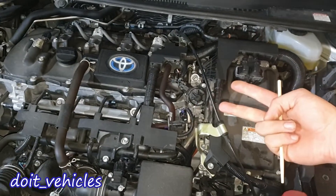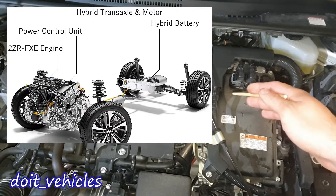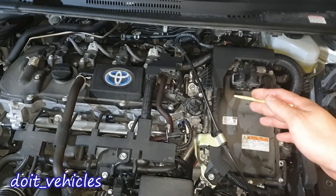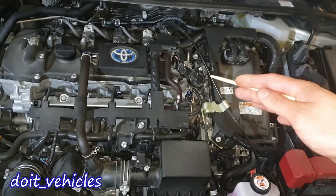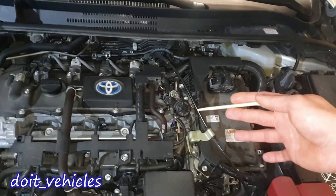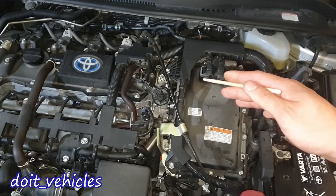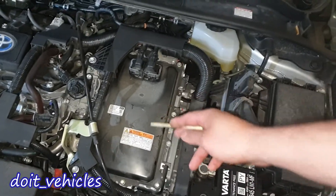On this car you've got basically two electric motors. One is sitting in between the engine and transmission — it's able to start the engine and charge the hybrid battery while the engine is running. The second motor also moves the car and is attached only to the wheels, and it's responsible for the regenerative brakes. When you brake this car, most of the time you're not using the brake pads — all that is done by this inverter here.